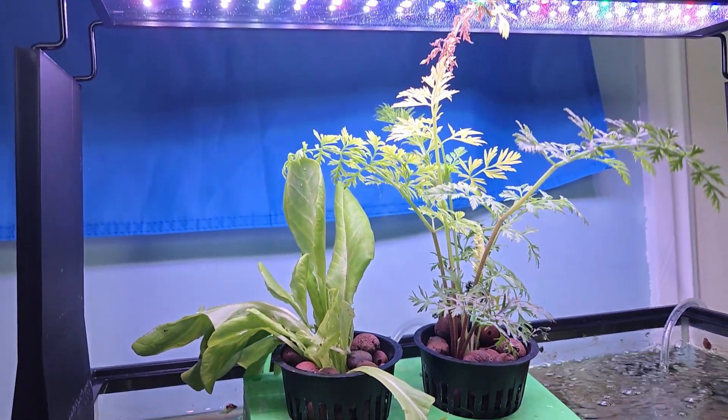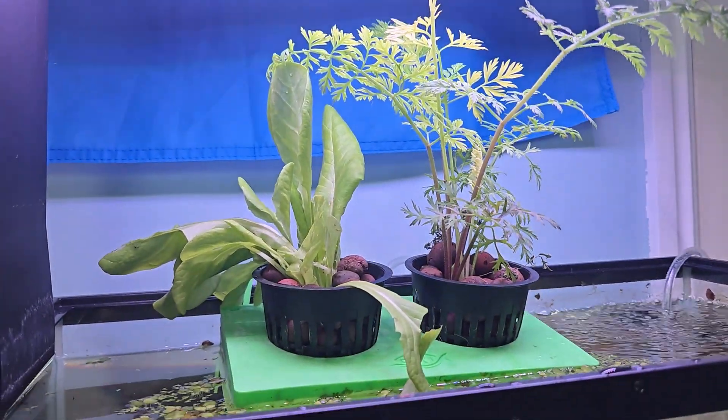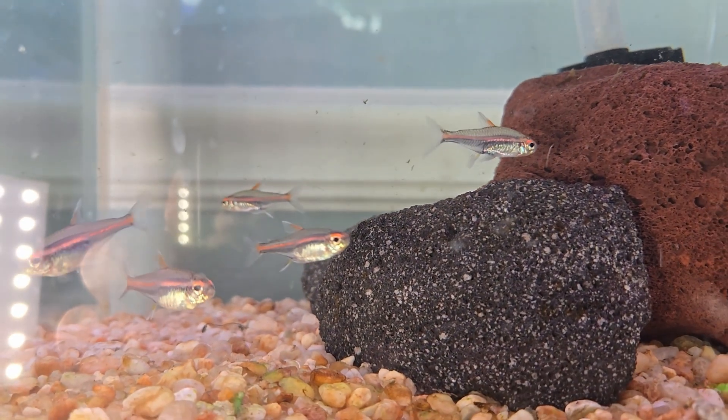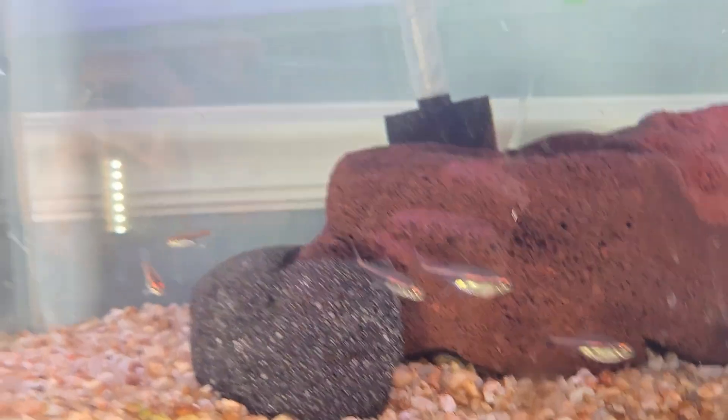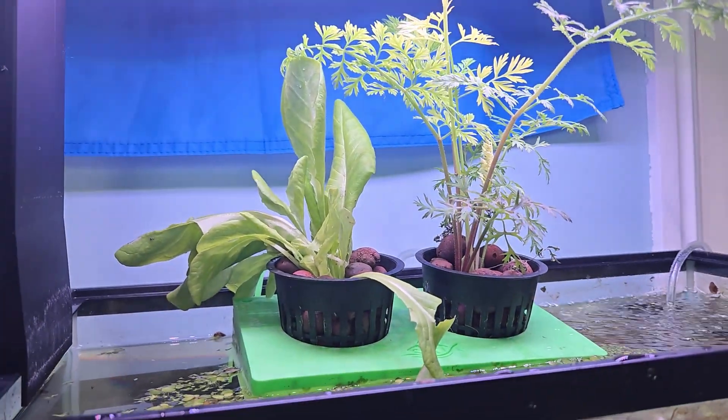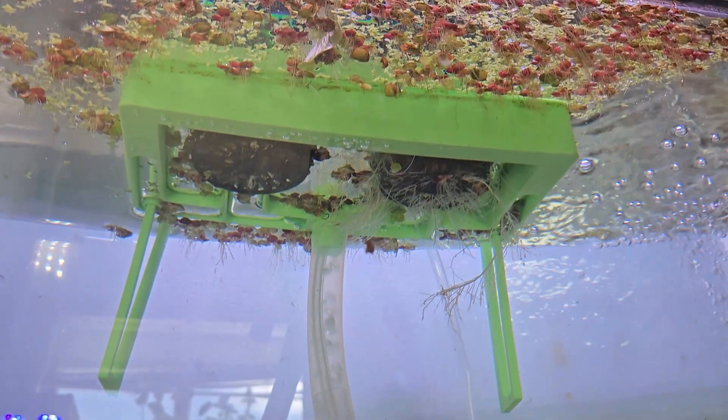It only took a week for the carrot to reach the light and start burning itself. This light does run a little warm, but that's some insane growth for just a week — well done, Hyger. Meanwhile, the lettuce was looking a little wilted, but it needs time to adjust to life in the water, so we'll see if it bounces back.